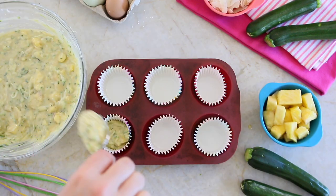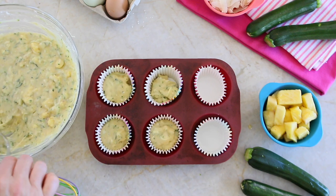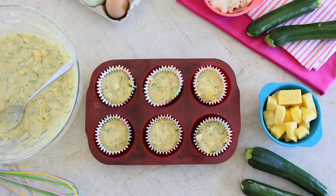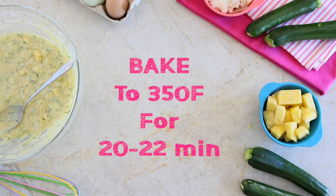Line a muffin tin with cupcake liners and fill them just a bit more than halfway. The oven is already preheated at 350 Fahrenheit degrees. We're going to bake our muffins for 20-25 minutes.